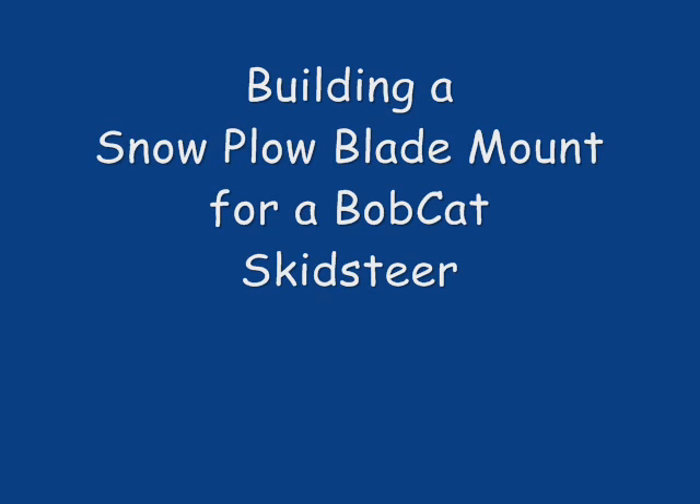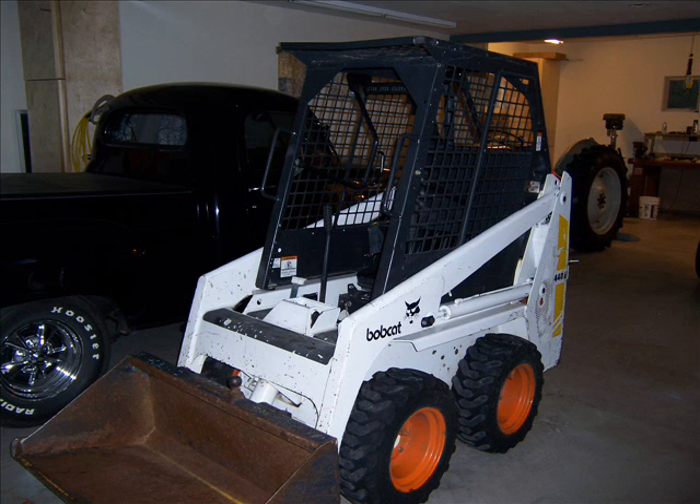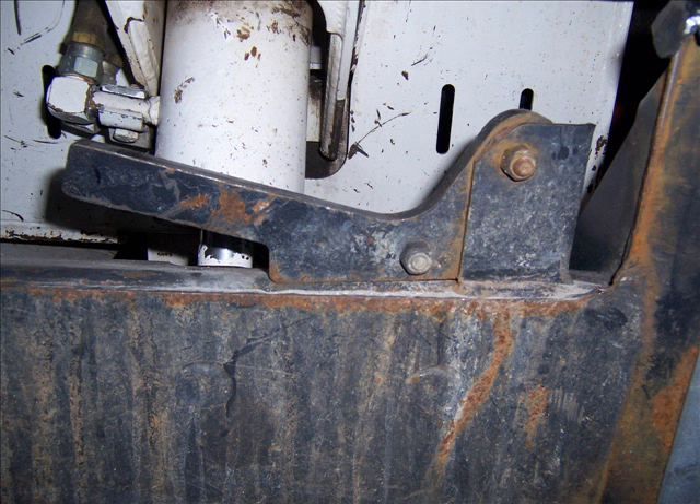Hello folks. Today's project is to build a snowplow blade mount for the bobcat. The bucket is just too much work for light snows — snows less than six inches are much easier done with the blade. Deep snows, you need that bucket because you need to lift the snow up and pile it someplace else. So I wanted to see what was needed to put a blade on this bobcat.